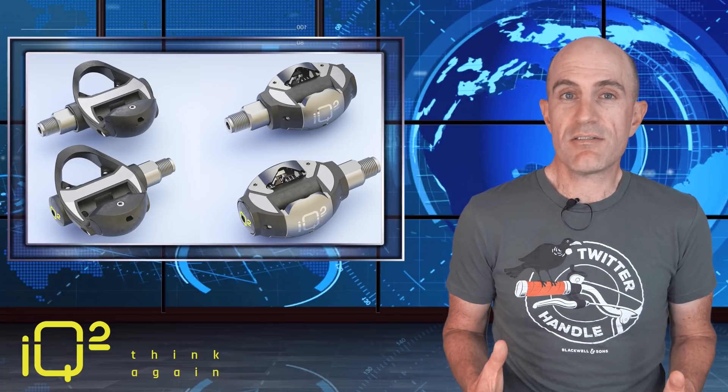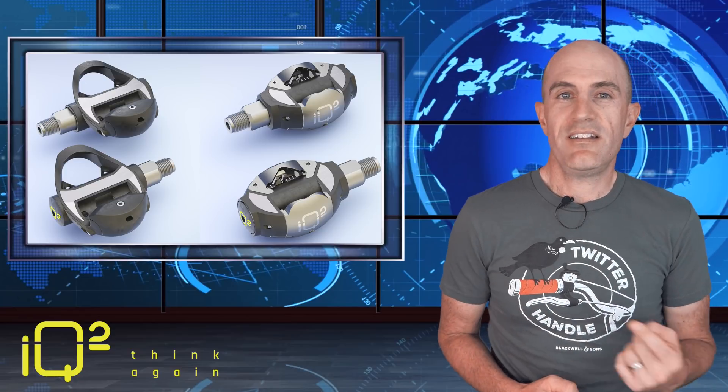So that's it for now. IQ Squared, massive news — getting rid of that old design, in with the new. Right on.